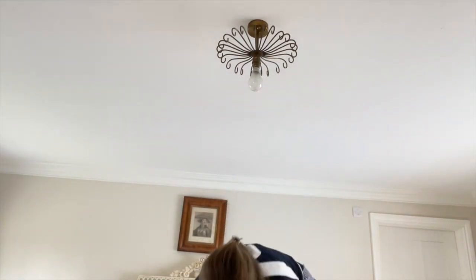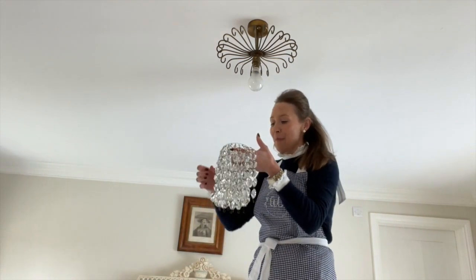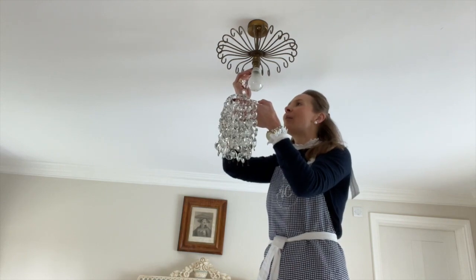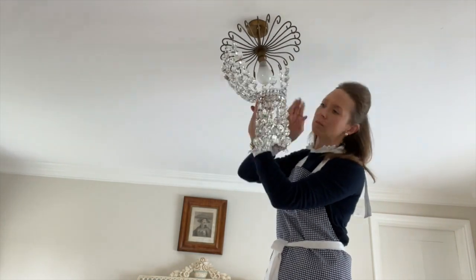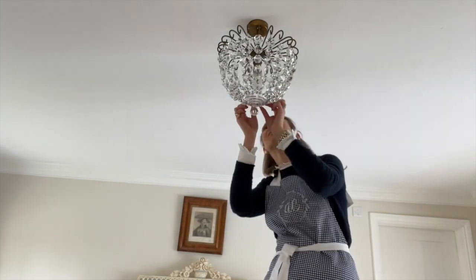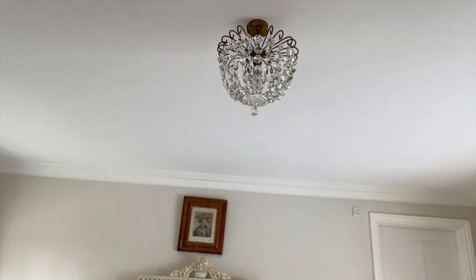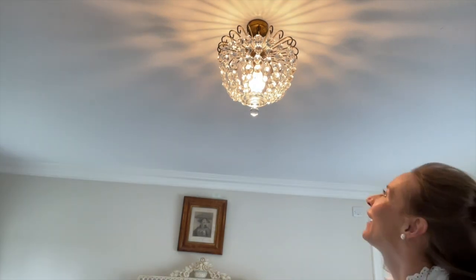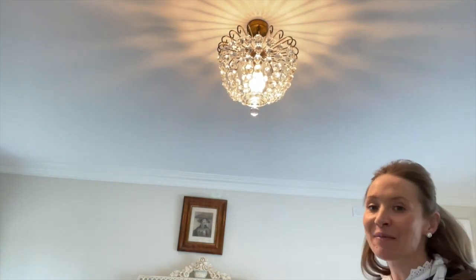I have very carefully carried my clean little chandelier up in the towel and it is now time to put it back up. All clean, all sparkling. We are done! Looks so much better. I'm going to turn the light on and show you it's gleaming. Look, so much better. I do need to just untwist a few of them, but a good wash makes such a difference.